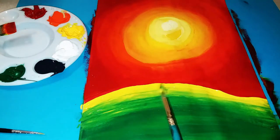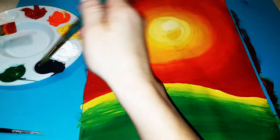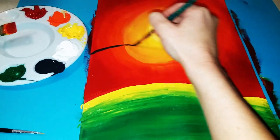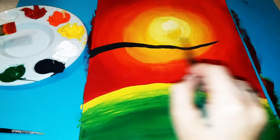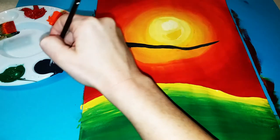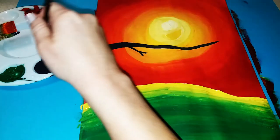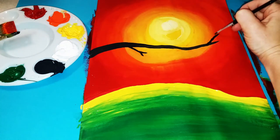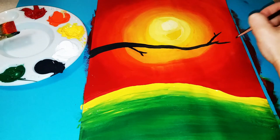Now it's time to paint the branch. Start with the medium-sized brush and paint a branch that goes up and then curves down just under the Sun. Once you have that single branch, switch to the thinner paintbrush and add smaller branches extending off of it. The goal with painting any kind of branch is to break it up into Y shapes, making it a little thinner as it goes out toward the ends.